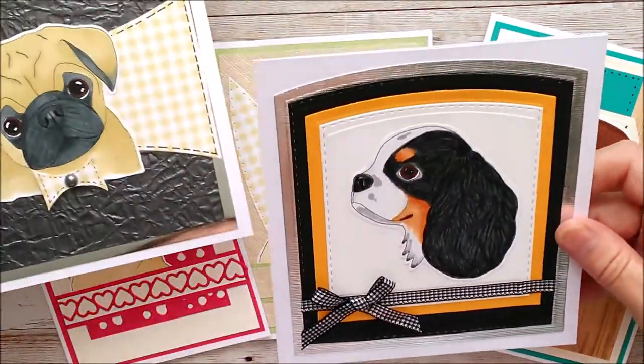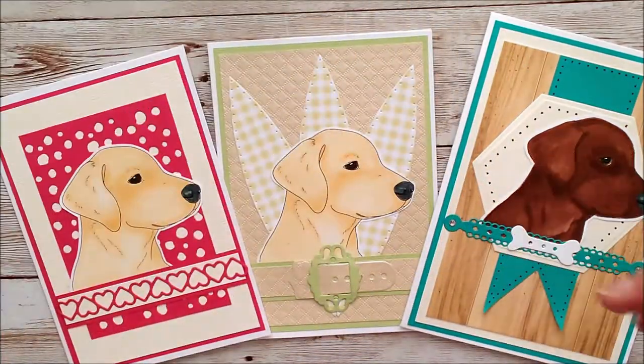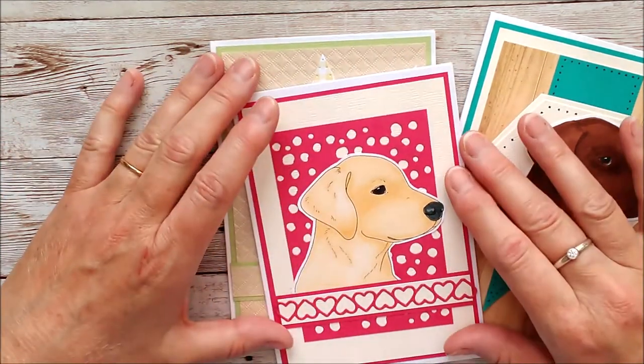If we stick to something more neutral it looks better. Also, if you like dogs, I've got a cute little pug image and a King Charles Cavalier over on my website as well, if you want to have a little look at those.